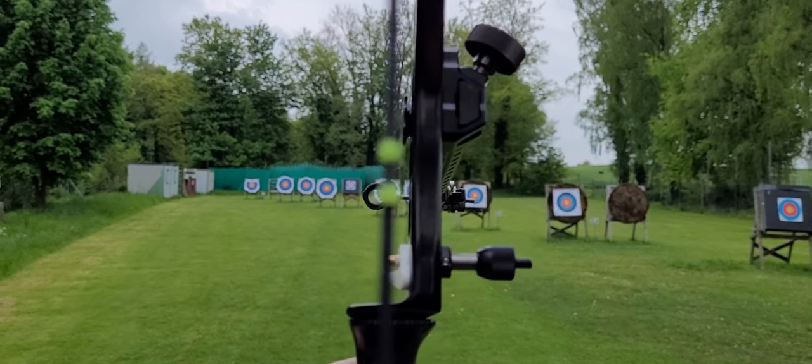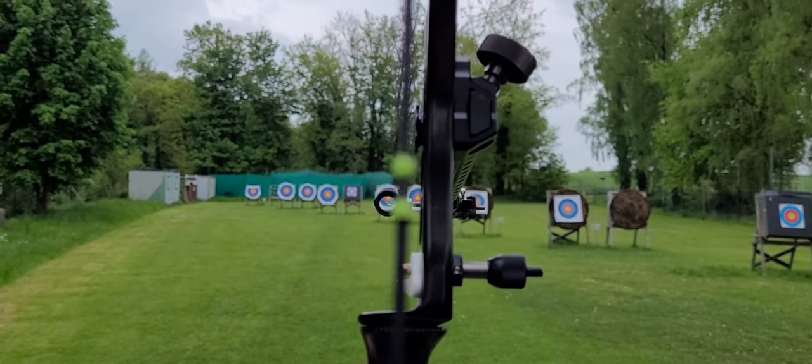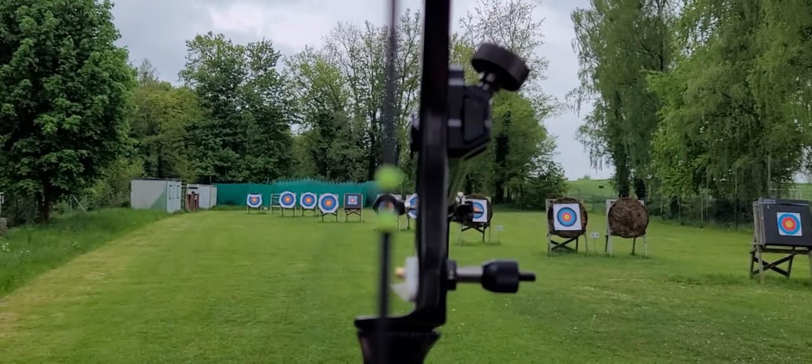Allianz Gold — don't forget to subscribe to my channel and have fun with archery. Bye bye!